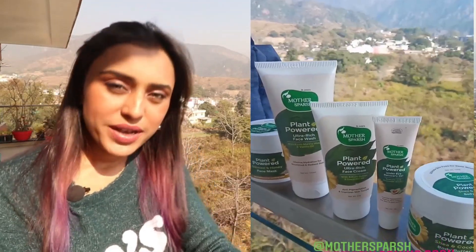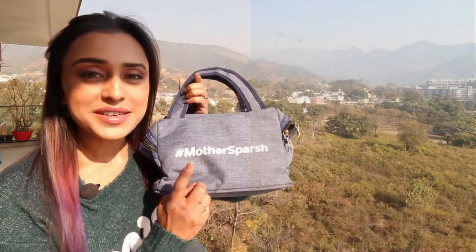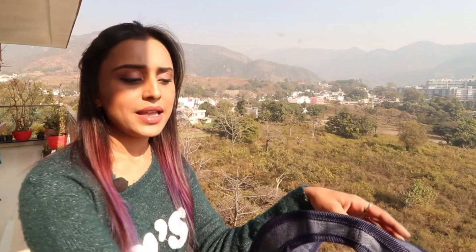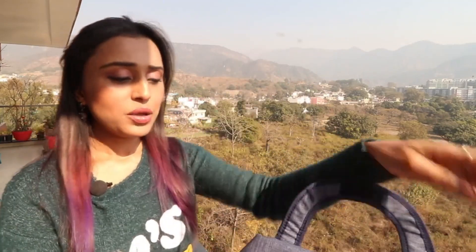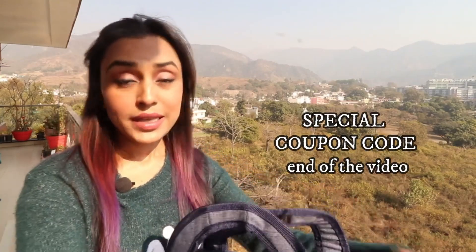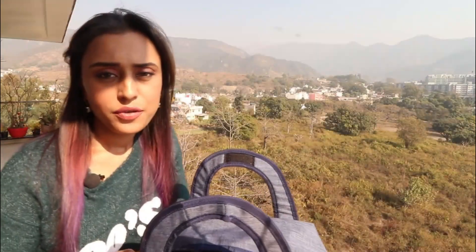Hello everyone, welcome back to my channel. Today I'm going to share some amazing skincare products from the brand Mother's Purse. I received skincare for your face and body. Before we start with the review, I want to mention this handbag I received with the products — it's really good quality and has a zip too. You'll also get to see a demo while I use all the products, and I'll tell you the ingredients and my experience with them.